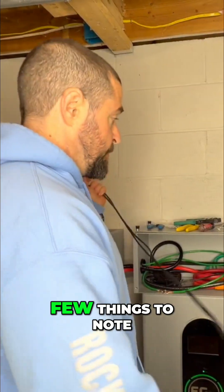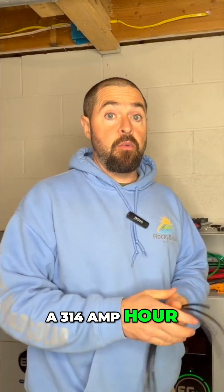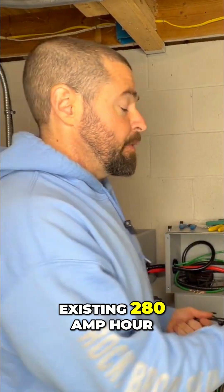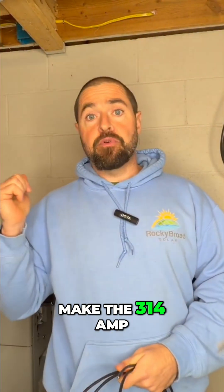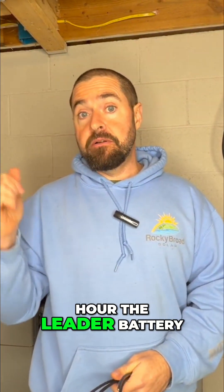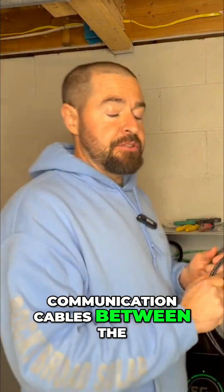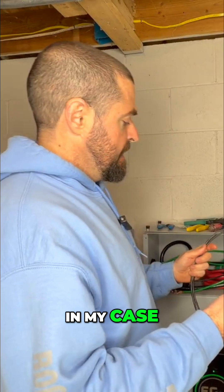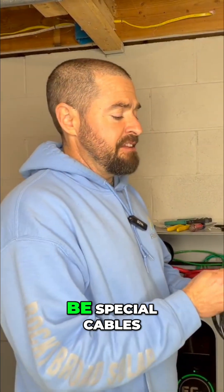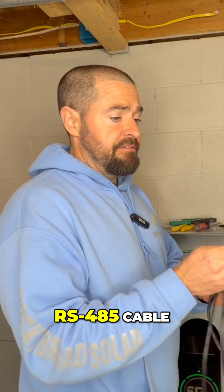A few things to note when paralleling a 314 amp hour wall mount battery with existing 280 amp hour wall mount batteries: you're going to need to make the 314 amp hour the leader battery. The communication cables between the 314 amp hour battery and the 280s — and between the two 280s — are going to be special cables, not your standard Cat5 RS485 cable.